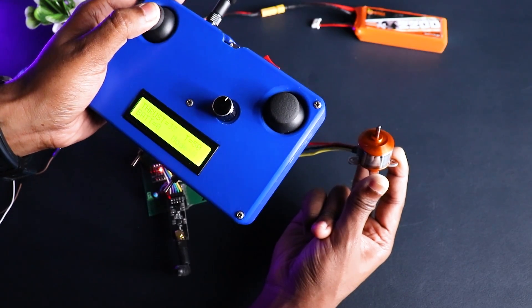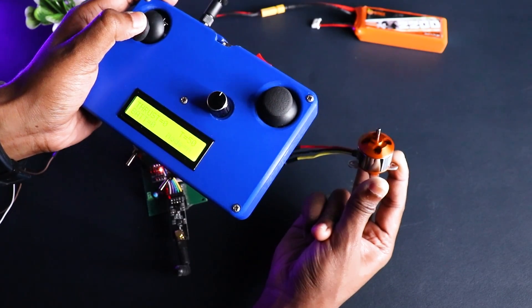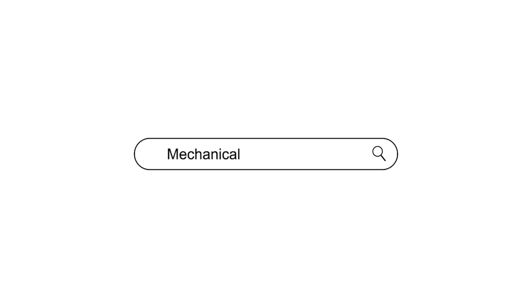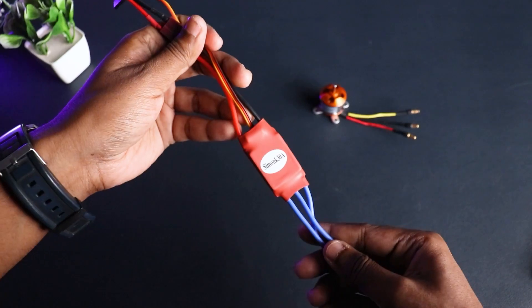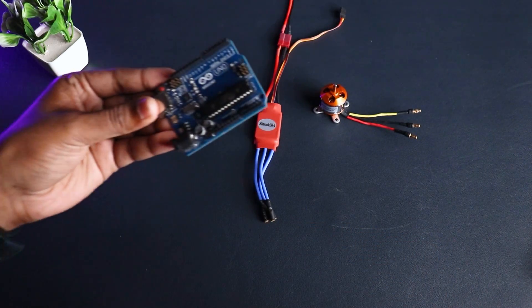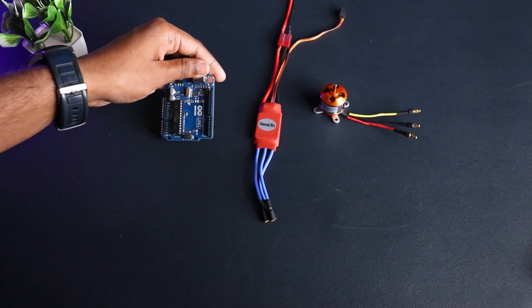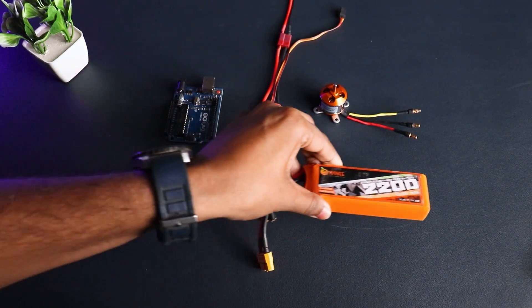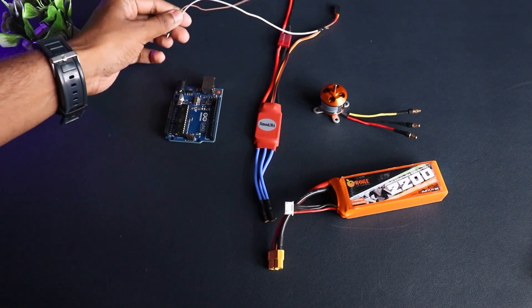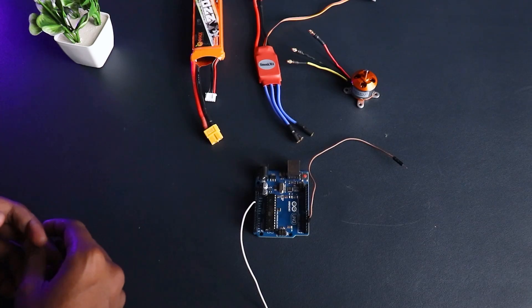Welcome to our YouTube channel. Today we'll be showing you how to calibrate your ESC using an Arduino. For this we'll be needing a BLDC motor, an ESC, an Arduino Uno, a LiPo battery, a few jumper wires, and a computer or laptop.